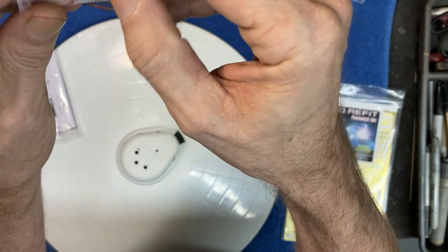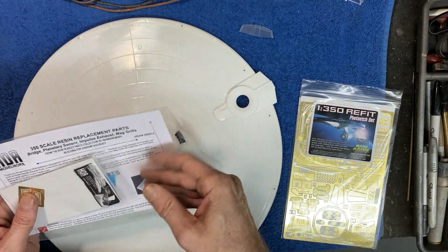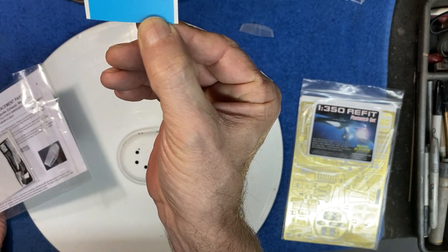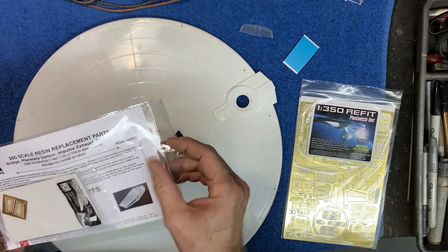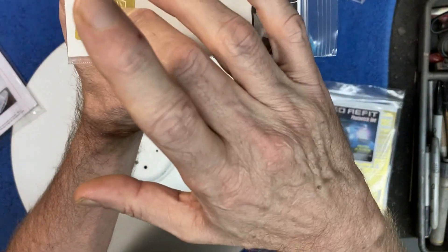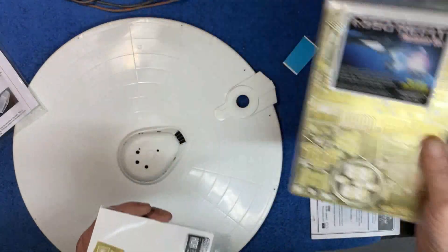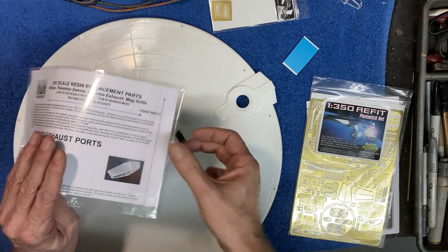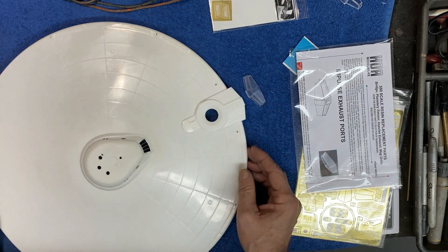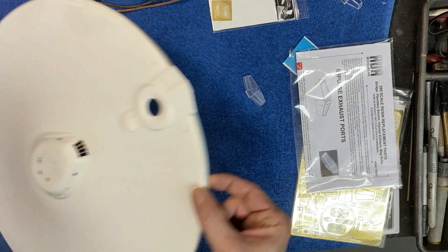I highly recommend this upgrade — it looks much more accurate than the kit part. It's done in 3D printed resin, so it's already diffused — put your lighting behind it and it'll give a nice even glow with no hot spots, and it takes paint really well. Included with this kit are masks for the inside and outside of the lens, and a nice photo etch impulse engine grill that's very accurate to the studio model and made specifically to fit this part. We won't need the Paragraphics set parts for this.